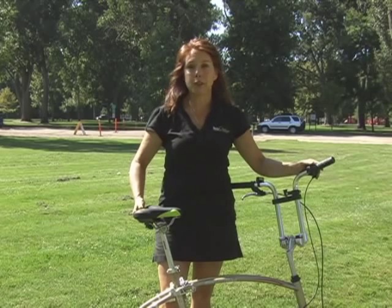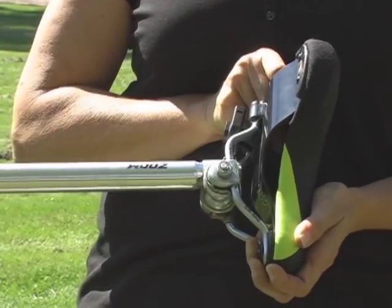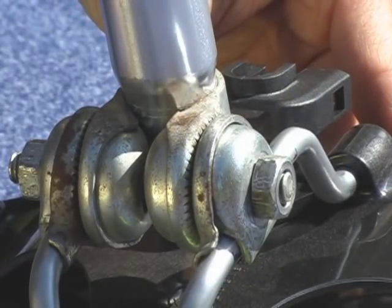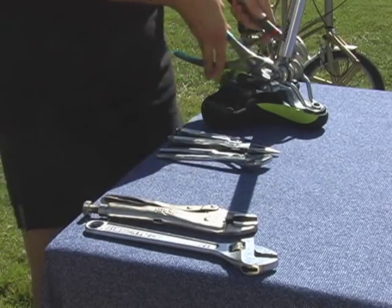Let's take a look at the most common type of mount, the clamshell mount. This is called a clamshell mount because of the small ridges in the metal pieces. Using just two of any of these common tools found in your home, you can begin removing your seat.